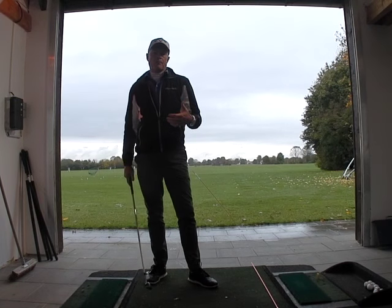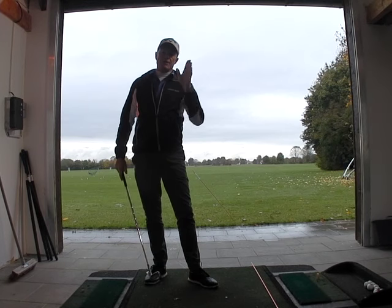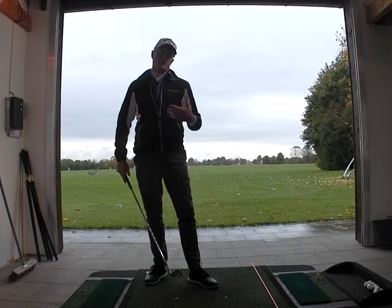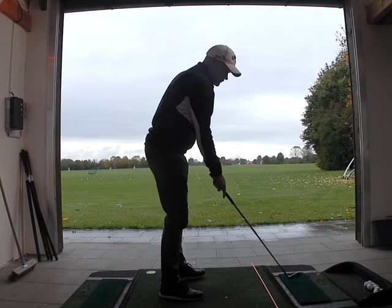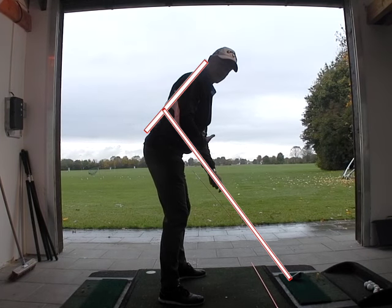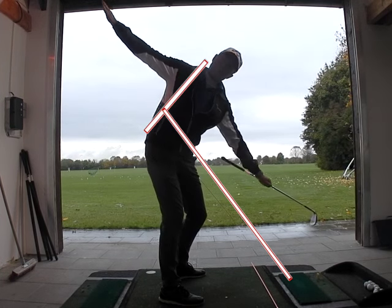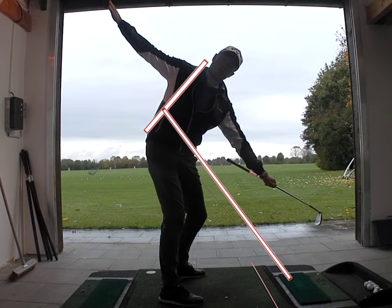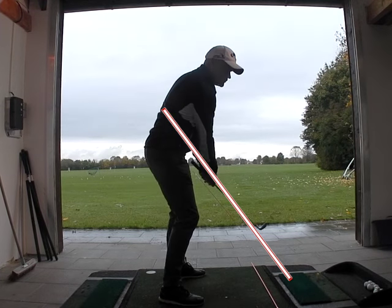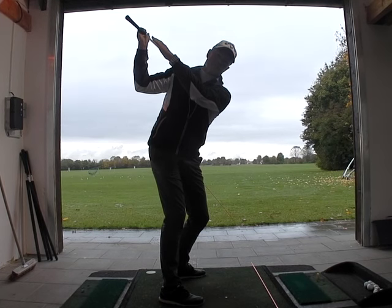When I swing a golf club, I'm trying to keep my body turning in the same angle as the golf club was at address. To better understand that, if you look at the angle that the golf club has, my upper body is more or less at right angles to this, and I'm rotating my chest and upper body so that my arms and hands are being moved by the shoulders around me and up into the backswing position.